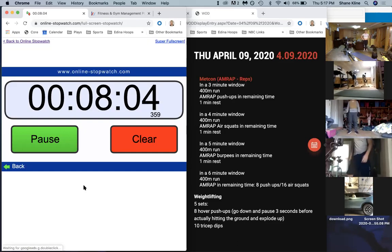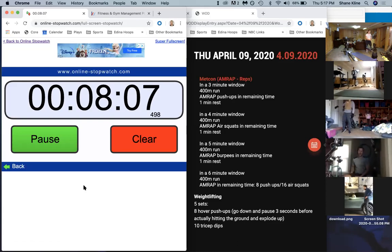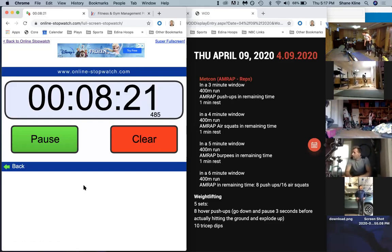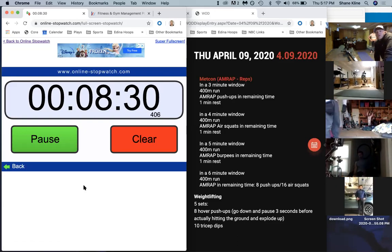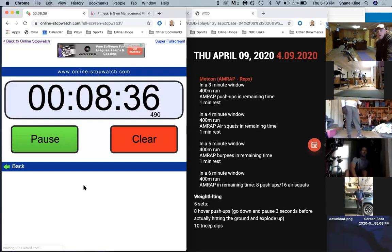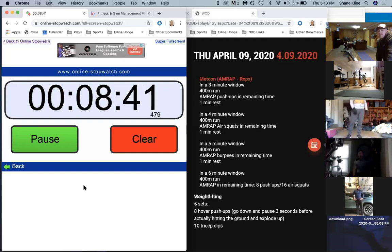Alright, try to catch your breath - deep breaths, get that breathing under control. This next section we've got a 400 meter run or that row, and then we're going with burpees for the remaining time - it's a five-minute window. You'll have plenty of time for those burpees. Make sure the big thing is getting that breath under control, moving at a pace that works for you. When you first get done with that run or row, you might be breathing heavy - maybe go a little slower on the burpees, spend the first 30 to 45 seconds nice and easy, catch your breath, then start picking up the pace.